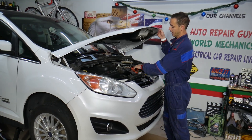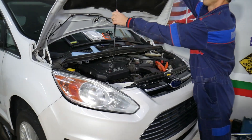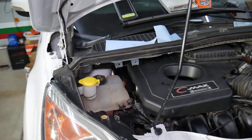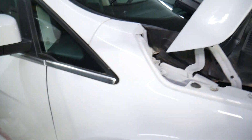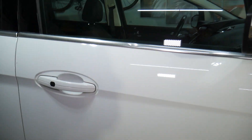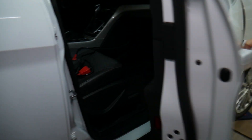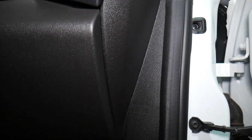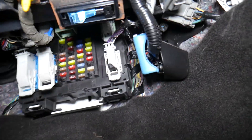You have three different fuse boxes on your Ford C-Max. One is right here under the hood, but that's not the one we'll be working on. We actually need to work on the one that's inside — inside the passenger compartment, right under the glove box.